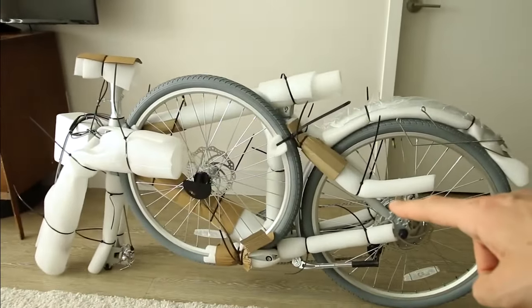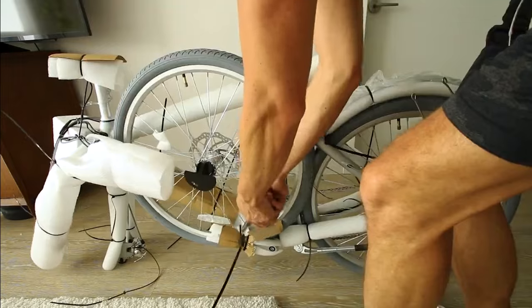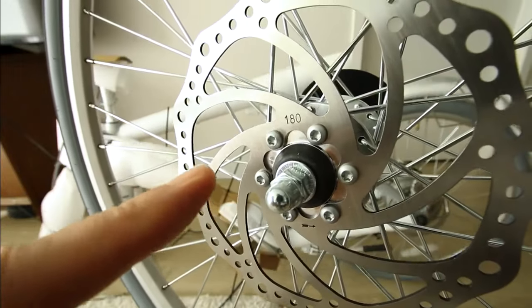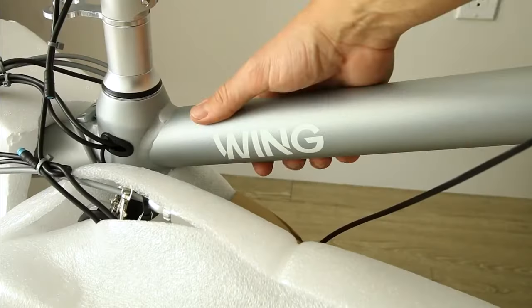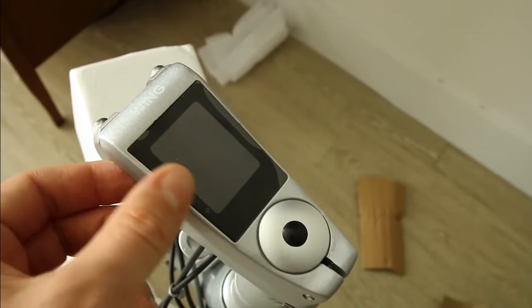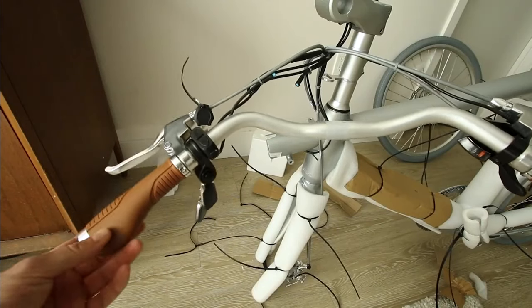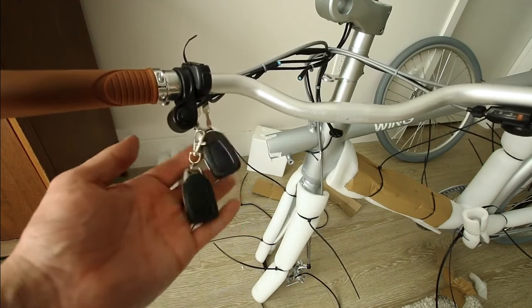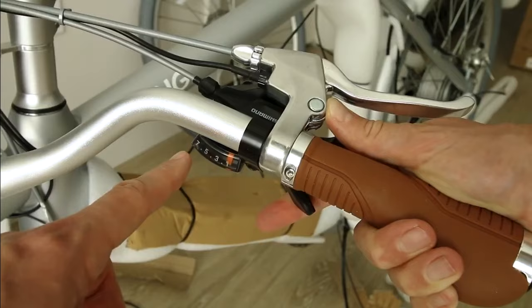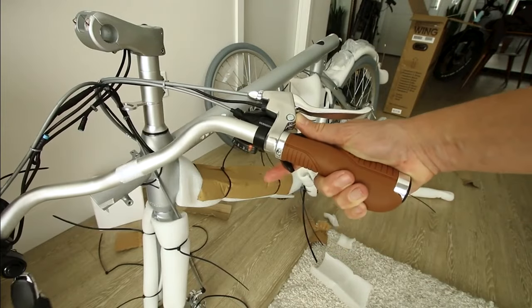We got a few zip ties and packaging to get off. Disc brakes with 180 millimeter rotors, 26 by 1.5 inch wide tires. Look at this built-in display up here. Hand grips match the saddle. What are these keys? This looks like car keys - we'll have to check this out in a moment. Controls: seven speed Shimano shifter. Since I got the silver one, everything is pretty much silver matched, which is pretty cool.